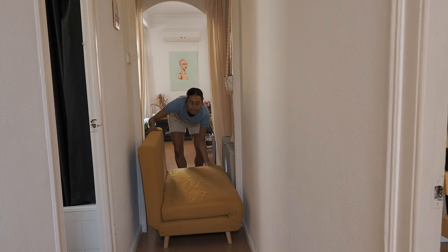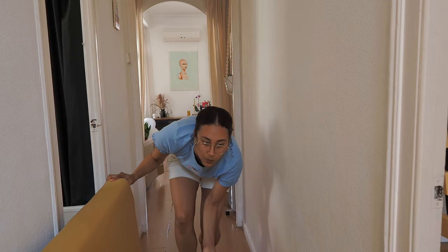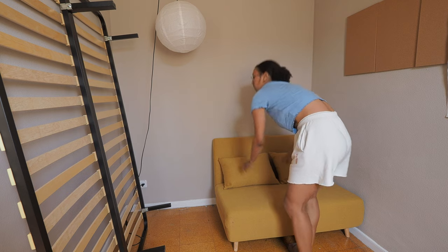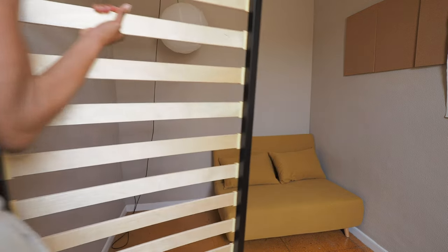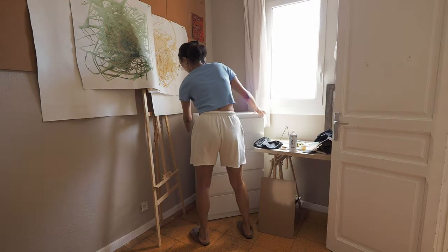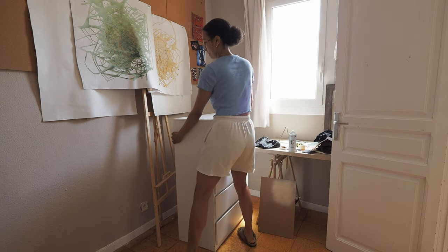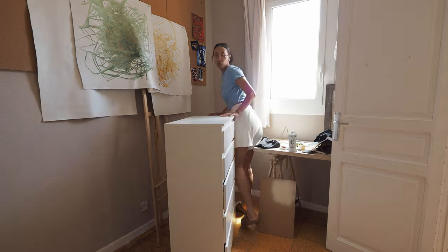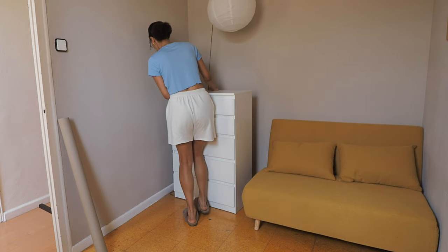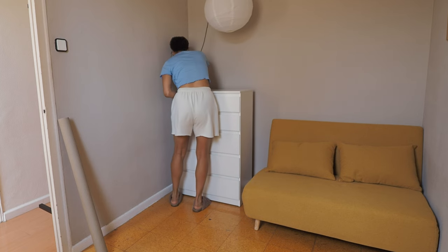Then I wanted to change it into an art studio slash guest room, so the bed was taking way too much space — up to half the room — so I got rid of that. I got this very nice bright yellow sofa bed which is super cute. I put it in one of the corners so it can easily be opened when needed. The place is rented so I'm trying to keep it as rent-friendly as possible, but I feel like anything I do just makes it better.